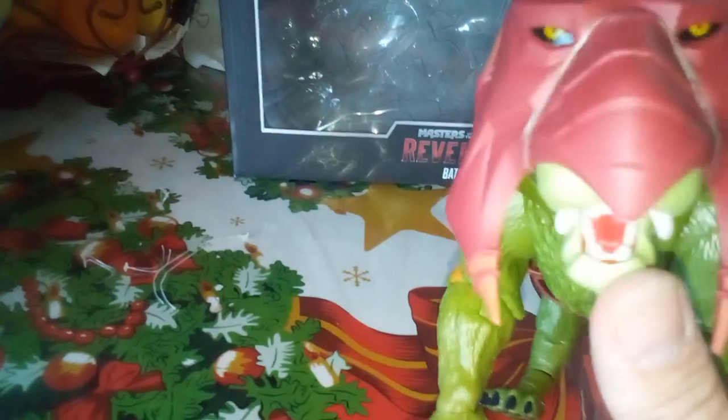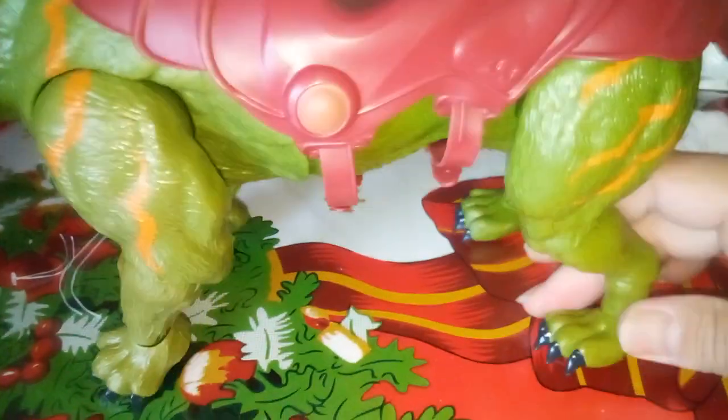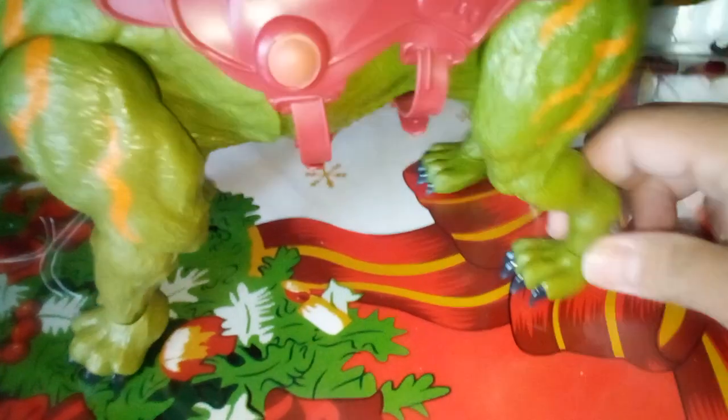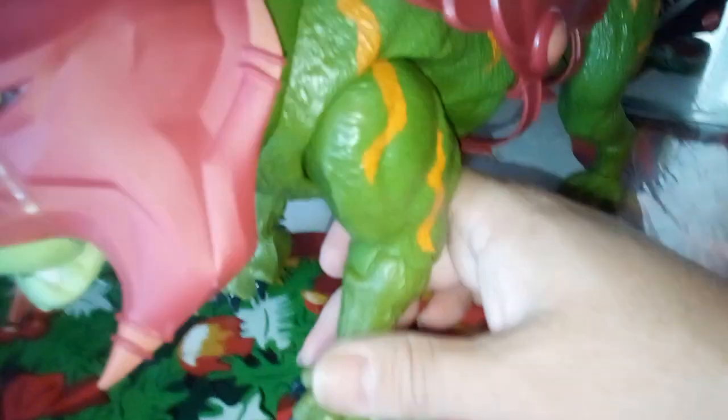Cringer itself - he's got an open mouth. I'm sorry, Battle Cat! I'm Cringer. I'm Battle Cat. I do not do the best voices. You can move his head left and right - he's got all the points of articulation. I'm glad they did not put any torso articulation because they're pretty solid. It only has a twist in the ankle which goes left and right. Torso articulation wouldn't be necessary here - it'd just be a little too much.